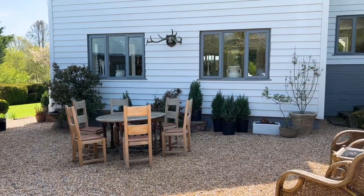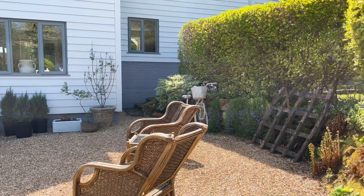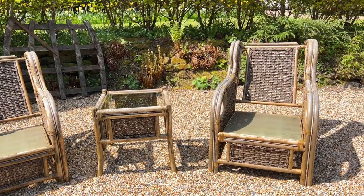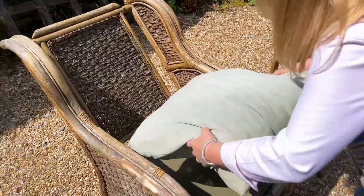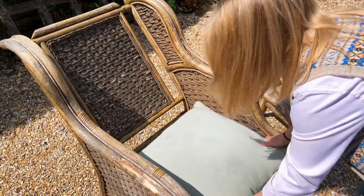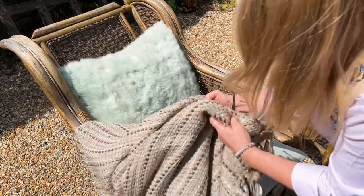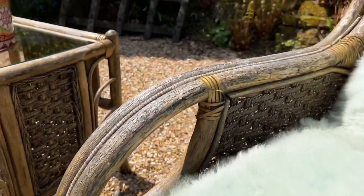Here is the courtyard — it's a triangular shape, north facing but has sun in some part of it at any point in time during the day. The cane furniture was a charity shop find but I didn't like the cushions, so I'm using these old cushions from the house. They were originally grey and in the sun they've gone green, so they suit the outside, but they are feather filled so I bring them in at the end of each day.